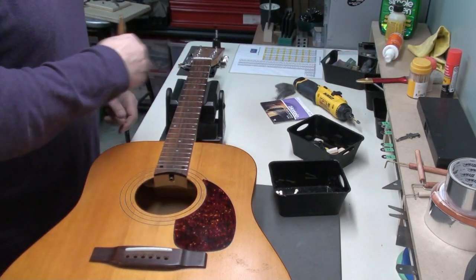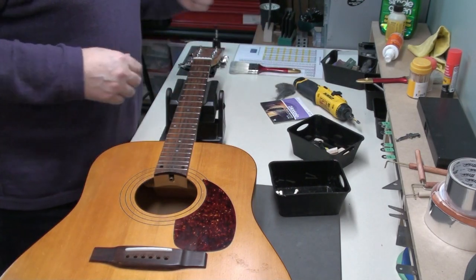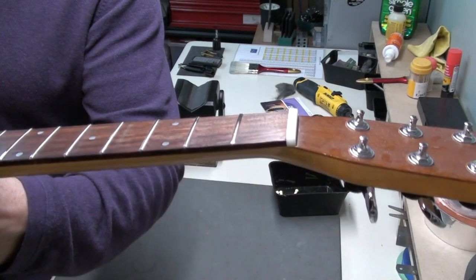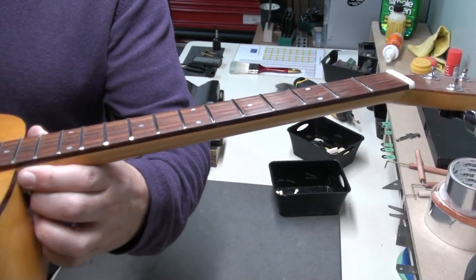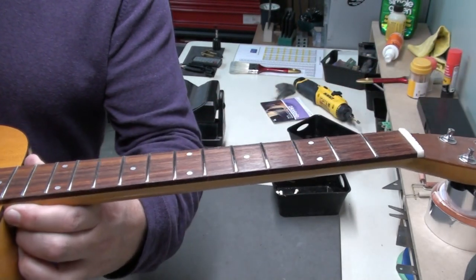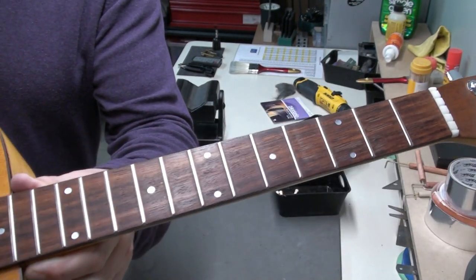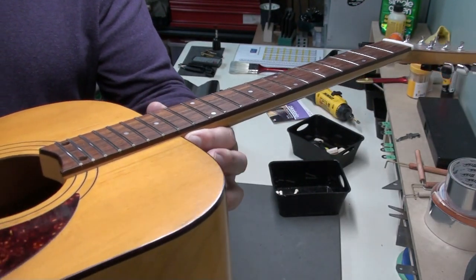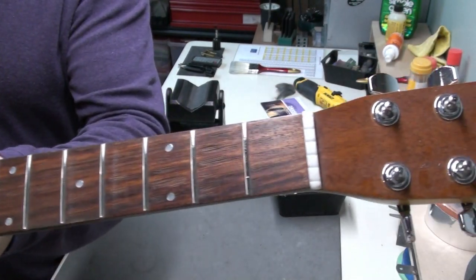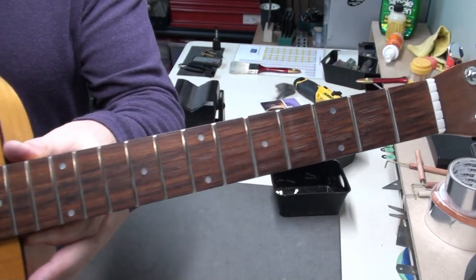I've finished with the fret erasers and then finished up with some 4-ought steel wool. These frets shine now — they look good in the right light. This is by no means a fret polishing though; it's more of what I'd call a fret cleaning. Polishing would take a lot more time, but the result of cleaning with the fret erasers and then using the 4-ought steel wool gives a really nice result just the same.